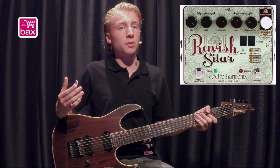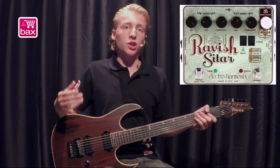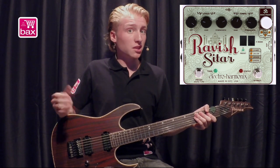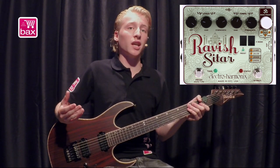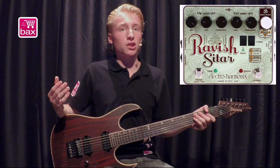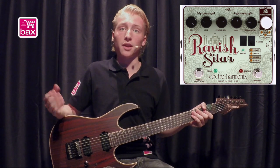First I'll give you a quick explanation of the sitar. A sitar has lead strings, which are played and referred to on the pedal as lead, but a sitar also has strings that resonate with the lead strings called sympathetic strings. These sympathetic strings are tuned to a key and scale determined by the player.